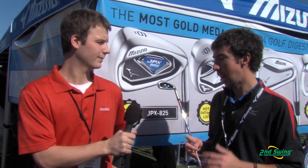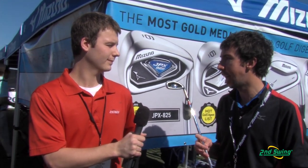This is a club that's going to appeal to the mid to high handicap level player, and it's got a great feel for clubs in that category. Game improvement performance from the JPX 825 irons. Come check them out at Second Swing today.